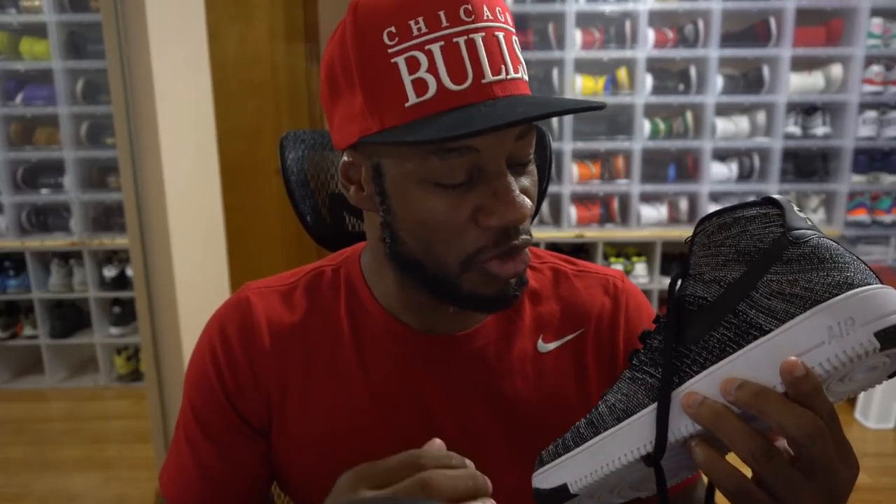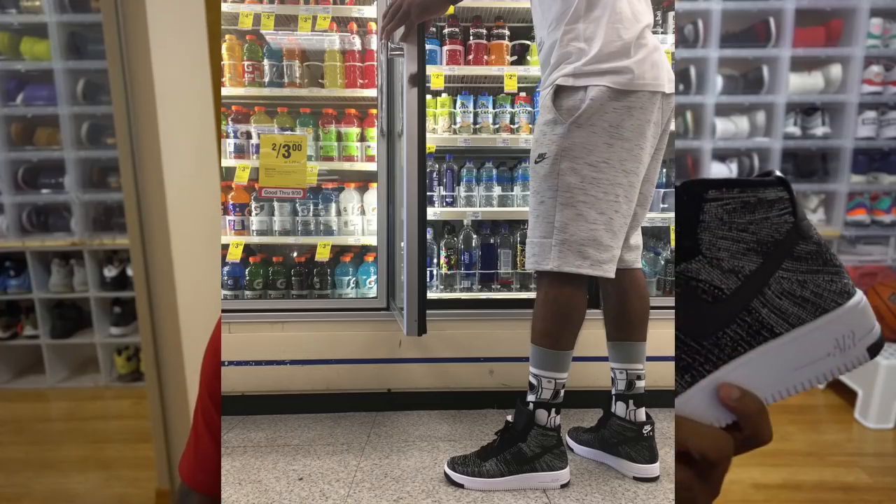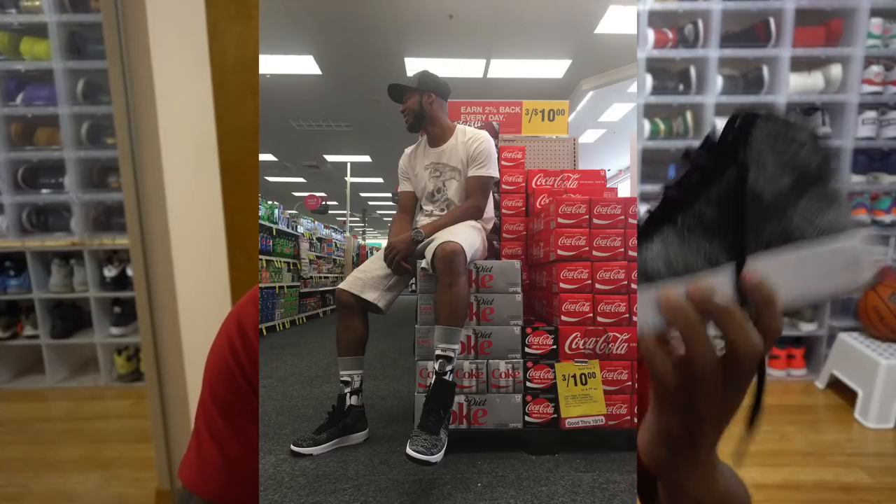First up we got the Air Force One Flyknits — the black and white colorway. I love these shoes and they're extremely comfortable. They've got an engineered for everyday, all-day comfort insole. The Flyknit is very close in structure and sturdiness, and you can feel the support column in the back heel. This is predominantly wrapped in Flyknit, and it is super super lightweight.